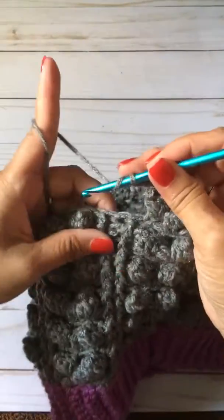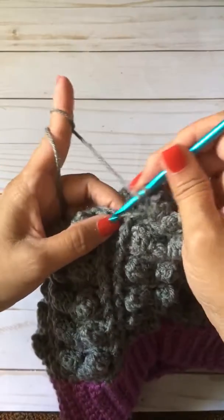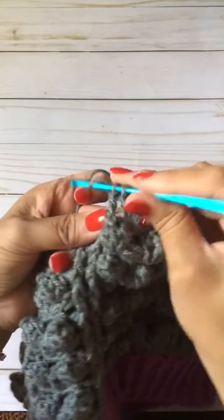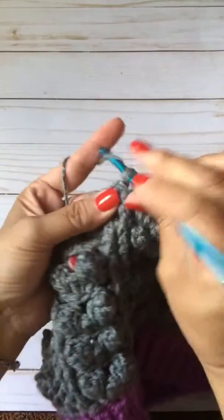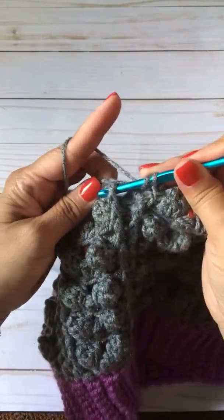Now we're at the front post, back post, and front post double crochet. You're going to do the back post double crochet, and now your front post double crochet.